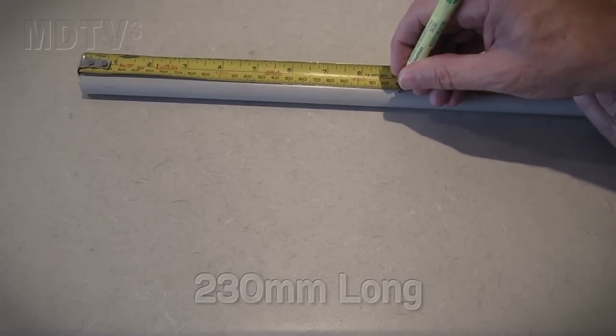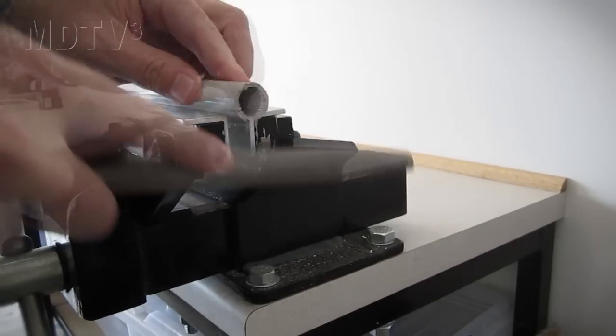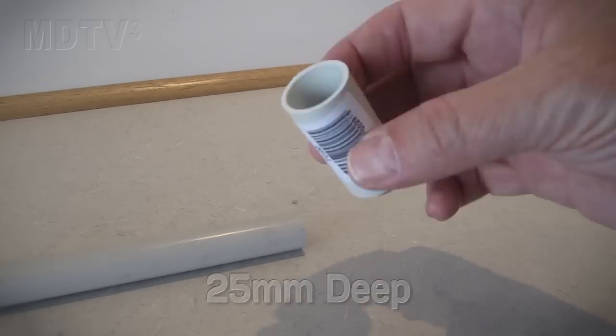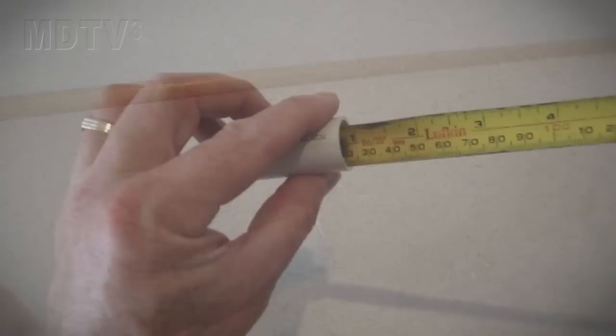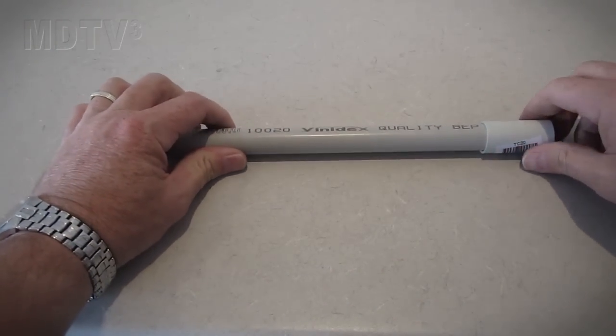Now let's look at the flag pole. Mark out a section of PVC conduit 230mm long. Cut it and file both ends. Glue a connector to the PVC pipe, using the deep end of the connector to glue to the PVC end. Glue an end cap onto the connector, then glue the shallow end of the connector to the bottom end of the PVC pipe.